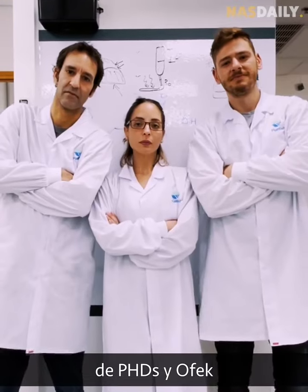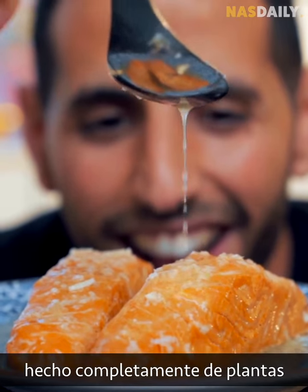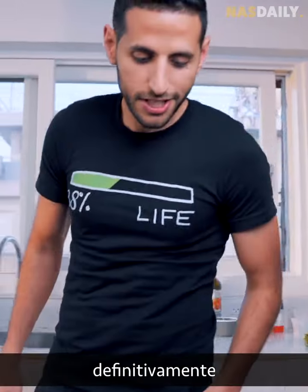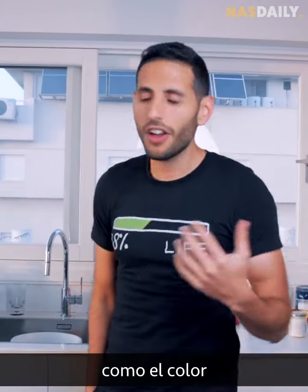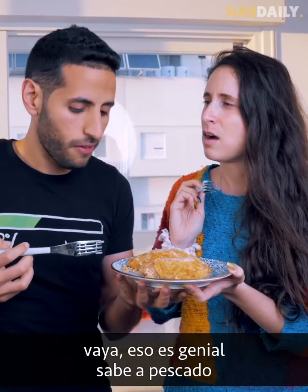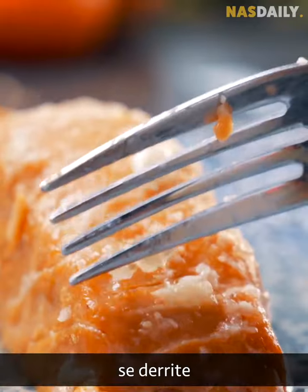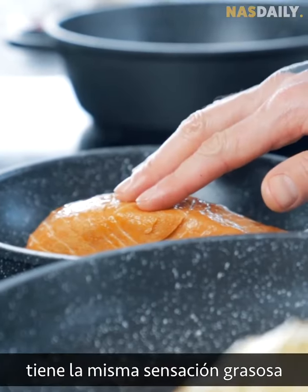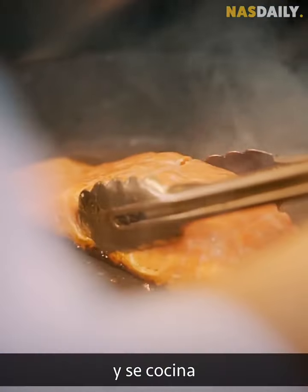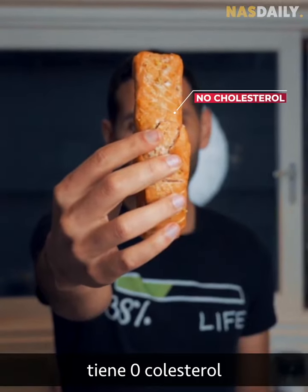After months of work, this small team of PhDs and Ofek came up with the world's first cooked salmon filet made entirely out of plants. The color, the orange, the feel, the texture, the fattiness — it looks like a normal salmon. And the taste? It tastes like salmon. It melts just like a normal fish, with the same fatty feel. And it cooks just like a fish.